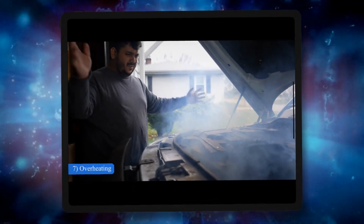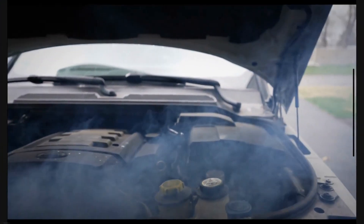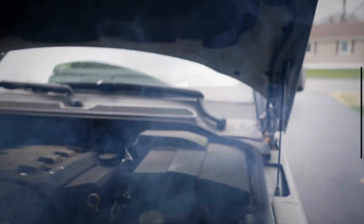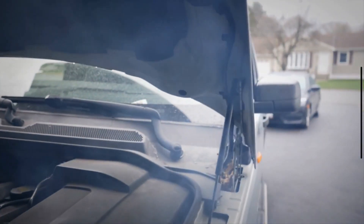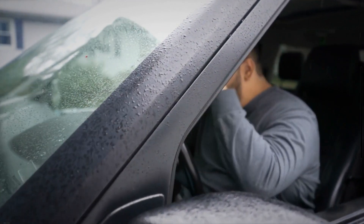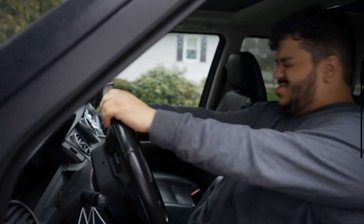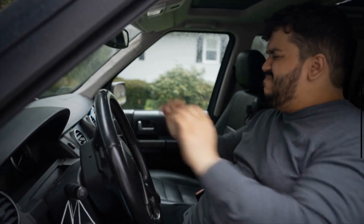6. Overheating. When the cooling system of your car doesn't work efficiently, it doesn't efficiently manage the heat produced by the engine, leading to overheating. Regular overheating may cause your car to enter limp mode. In this situation, the PCM will limit power to specific parts of the vehicle's engine, allowing cool air to help lower the temperature of your overheated engine.